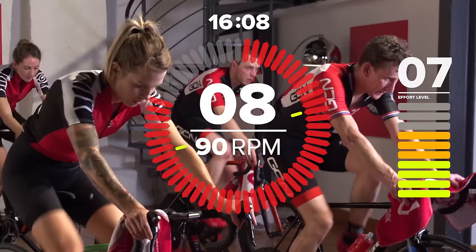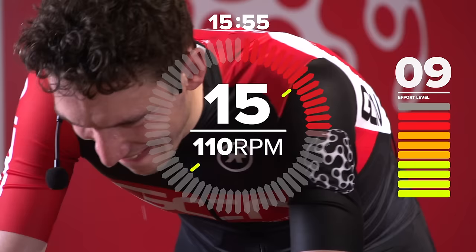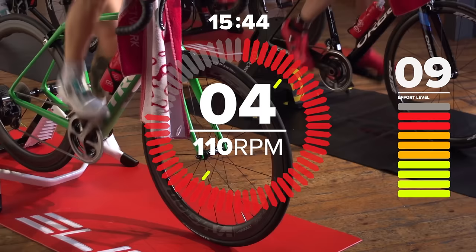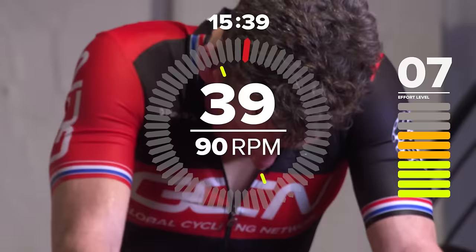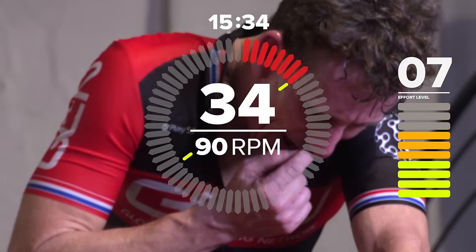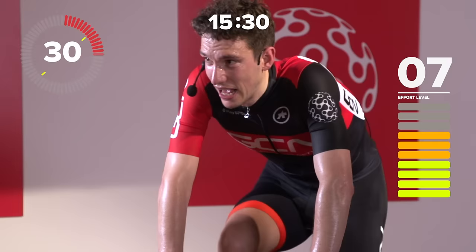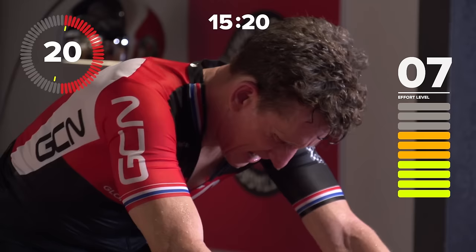Three, two, one, go. That's right, keep it going, fast feet, good stuff. One gear easier, keep the power on. How's everyone doing? Looking concentrated. It's a complicated session this one — so listen carefully, otherwise you'll get lost in a world of micro-interval pain.